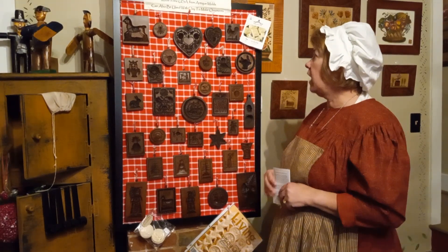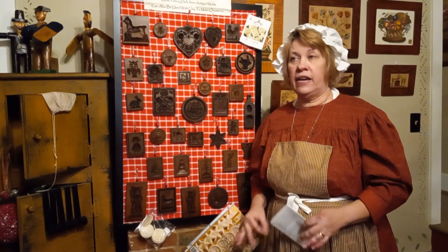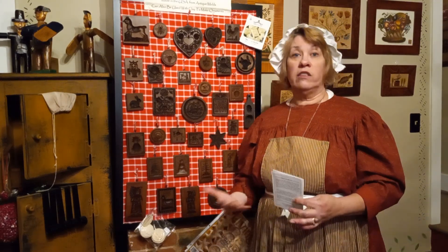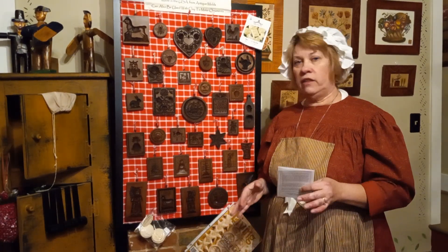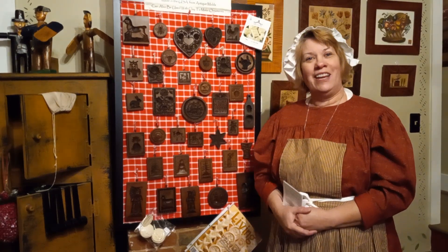To see all the designs, visit houseonthehill.net — you can't order retail there, they only sell wholesale, so I'd have to order for you. They have the 12 Days of Christmas, initials, and monograms — so for a wedding shower you could press someone's initial into fondant on a bunch of cupcakes, which would be really pretty. Anyway, that's my infomercial about Springerle molds — thank you for watching!